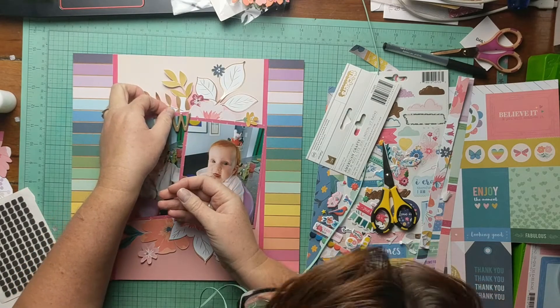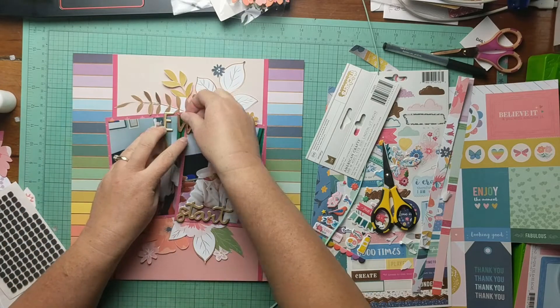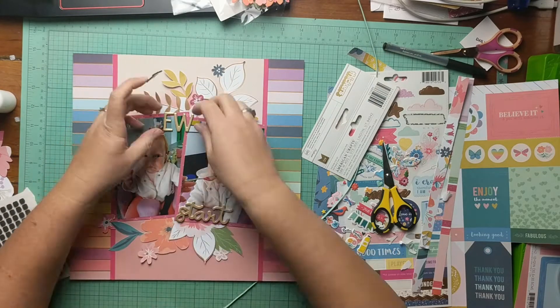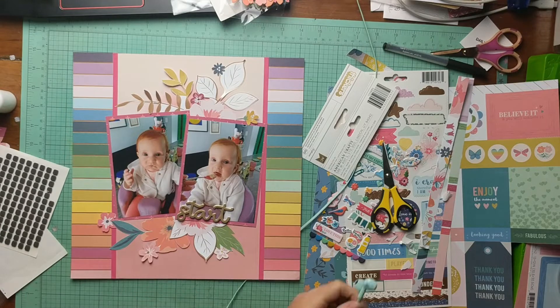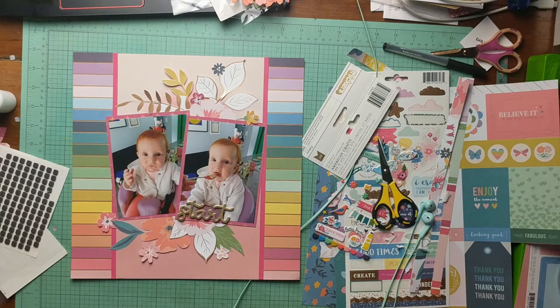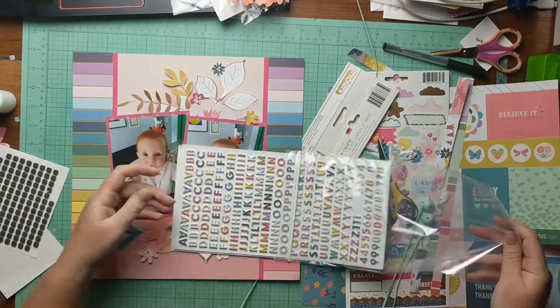Now I'm trying to decide what the rest of my title is going to be. I was going to use this gold alphabet because gold — but it's a different gold, and I ended up taking it off. The fact that it was a different gold right beside the gold on that fussy cut piece was just bugging me. I also didn't like the way that font was fitting in that space, so I jumped up to grab another font. That is, I think, the alphabet from whimsical.